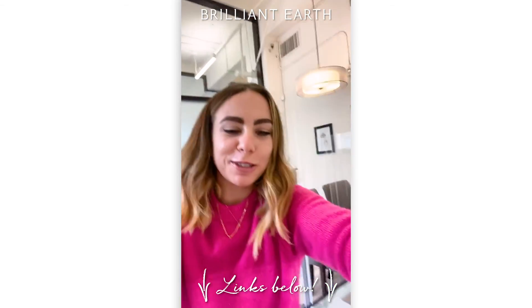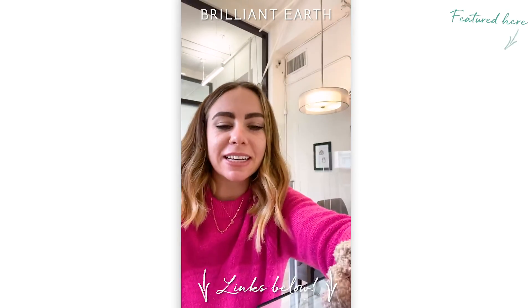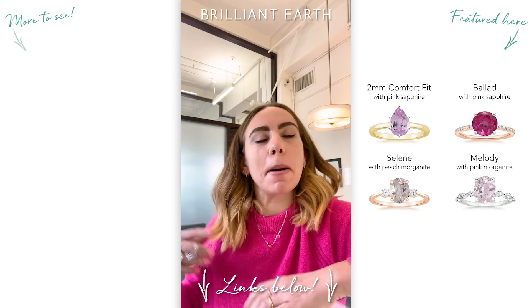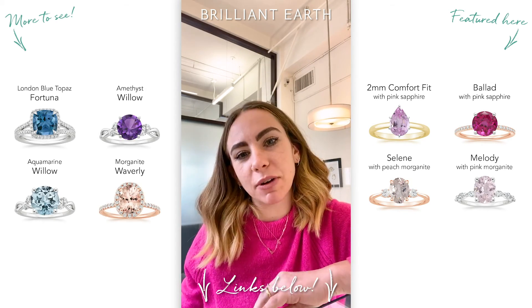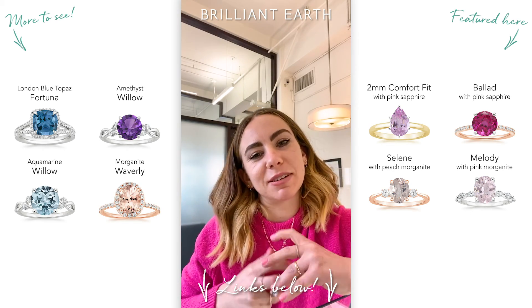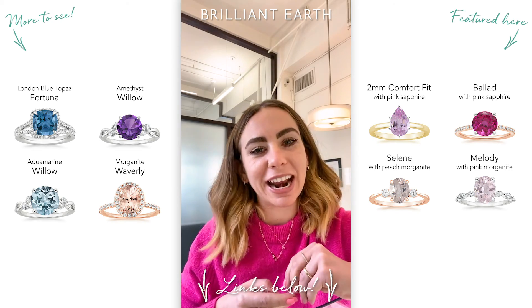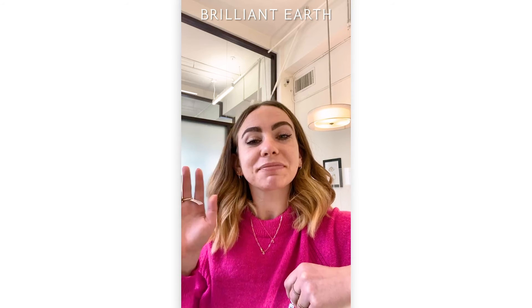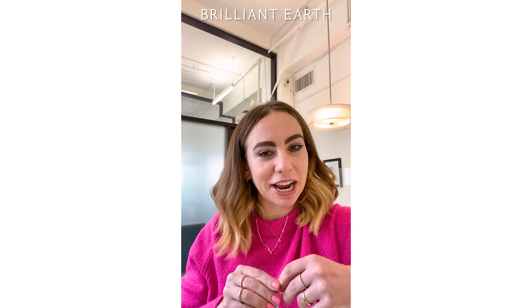Thank you guys so much for joining me and playing with those pink stones during my pink moment. If you're ever really into a colored stone but maybe you don't want it for your engagement ring, there's always a right-hand ring, always celebrations to be had, or find jewelry that has colored accent stones. Really, really fun. If you have any questions, feel free to reach out to us.